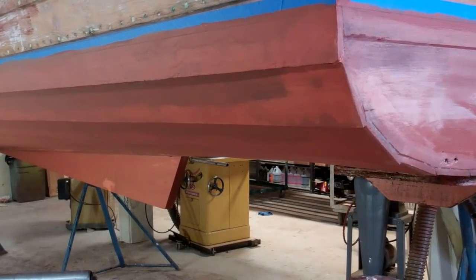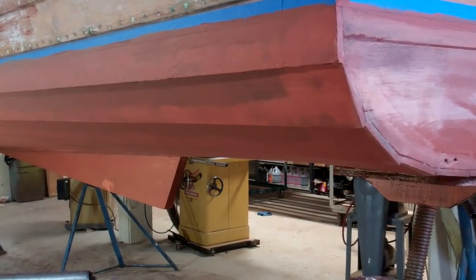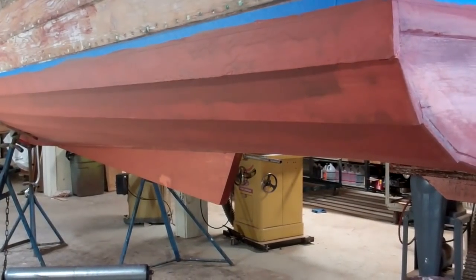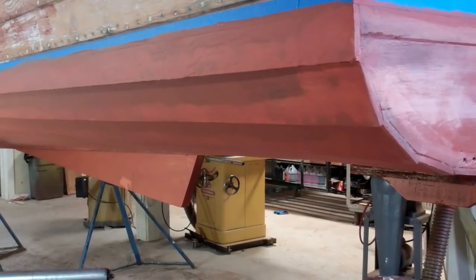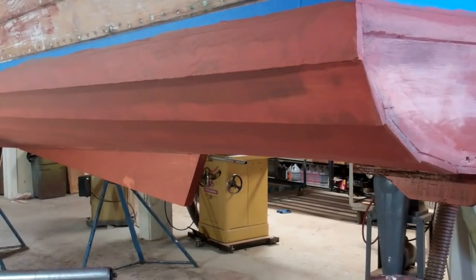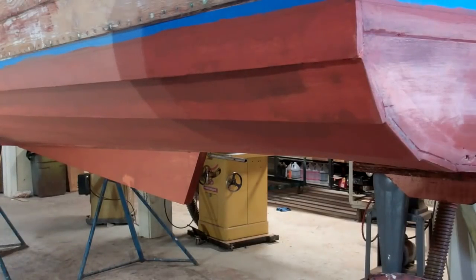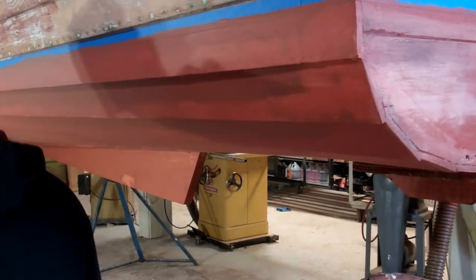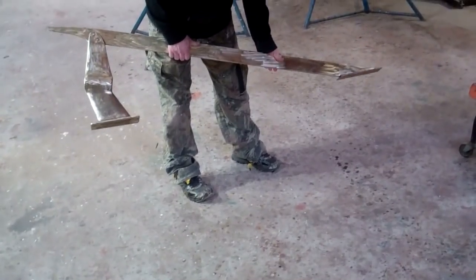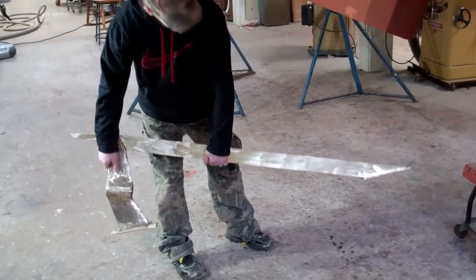So probably Friday — maybe tomorrow afternoon — we'll be able to put the first coat of bottom paint on her. We'll apply three coats of NIFL for the initial application. RJ also had the dubious honor of cleaning the rock guard, the rudder, and the prop and prop shaft.